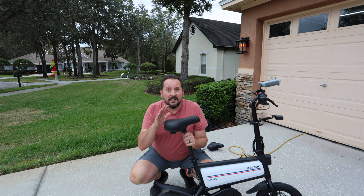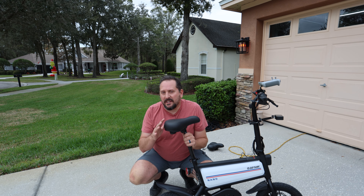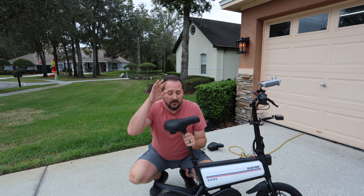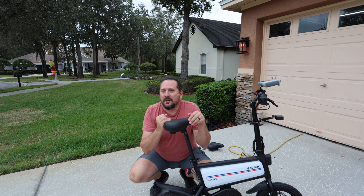I just did a couple laps around the neighborhood and it is a night and day difference between the original basic seat that came with it and this seat. A fabulous upgrade — I'm going to have to give it a five out of five on the dug score. If you're looking to take care of your private parts a little better, this thing is definitely really good.